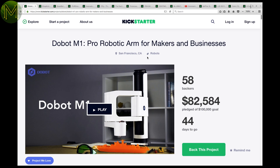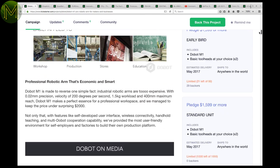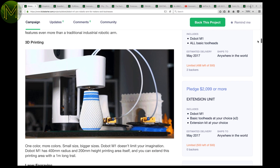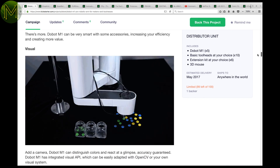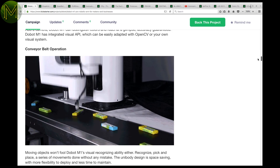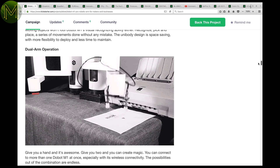Lots of stuff on Kickstarter, like robots. The Dobot M1 is actually quite a cool little robotic arm. For $1,400 US, you get an arm that can 3D print, laser engrave, solder, and pick and place using OpenCV. How accurate is it? 0.02mm accuracy. If you're looking for a robotic arm that does all your desktop manufacturing, then this is it for only $1,400 US.